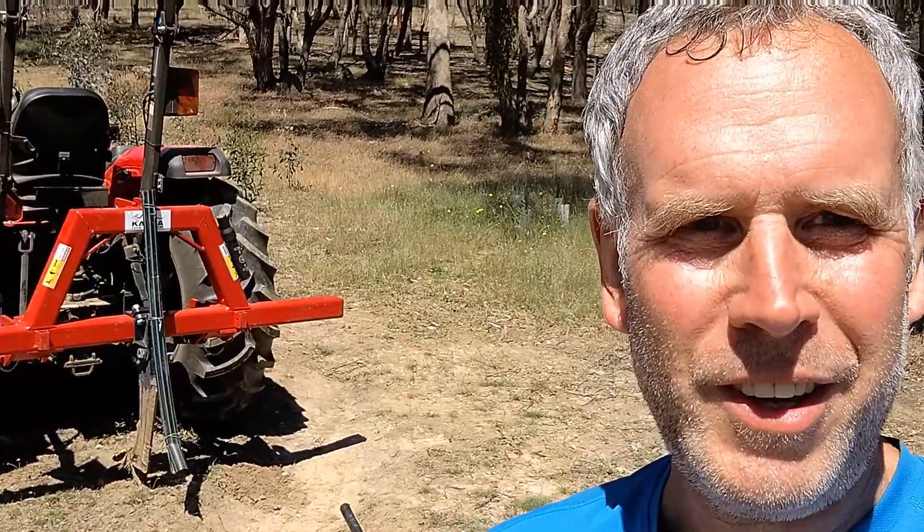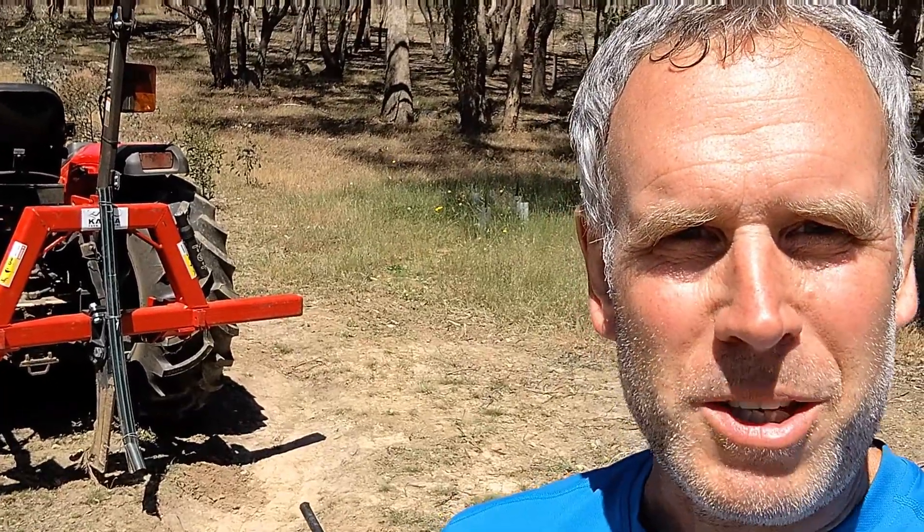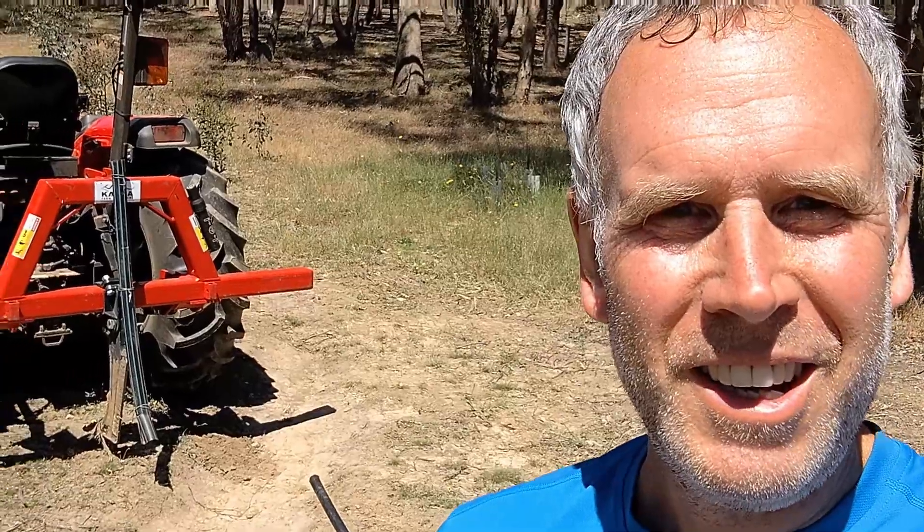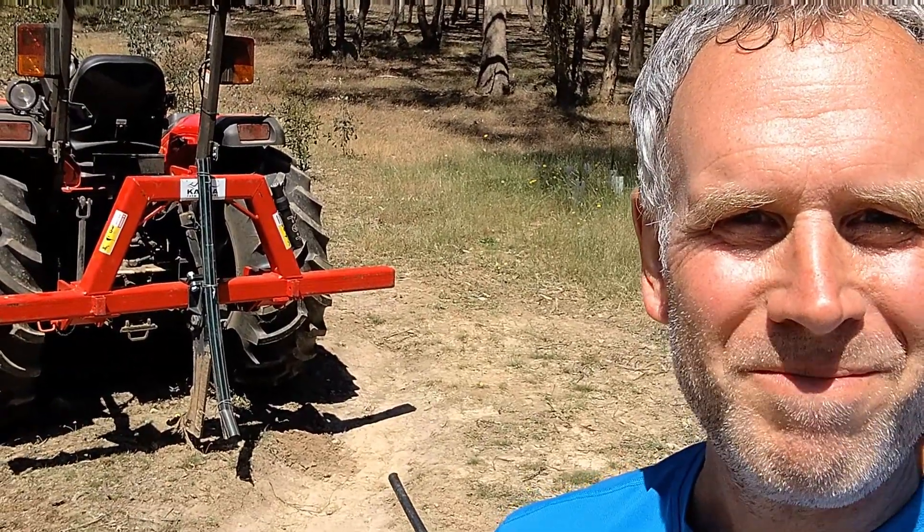There you go — I hope you enjoyed that little video. I'm sure there'll be some comments about this one. If you like my channel please subscribe and like the video. I'll see you again next time. See ya.